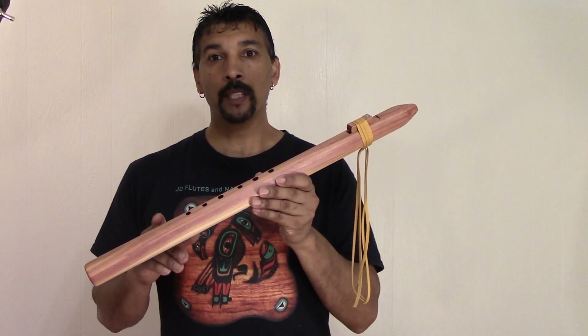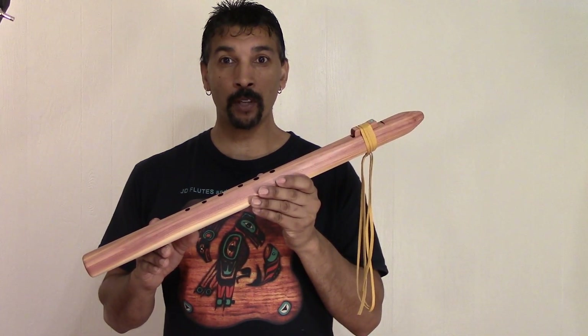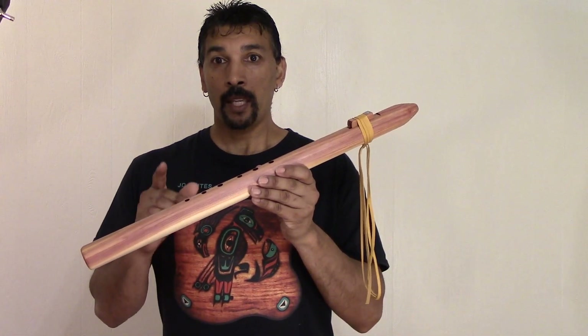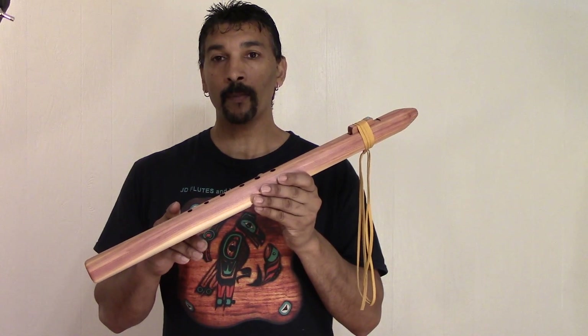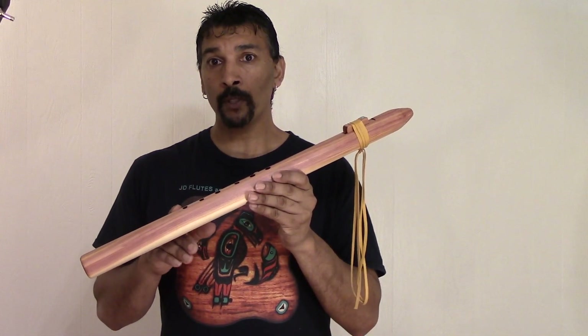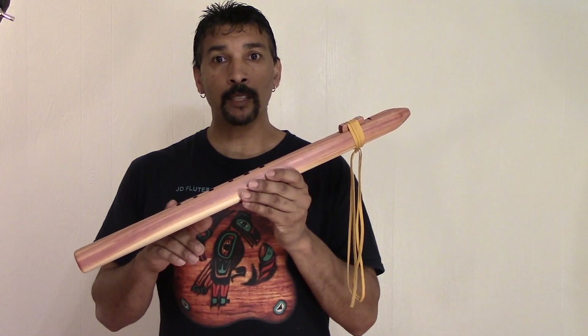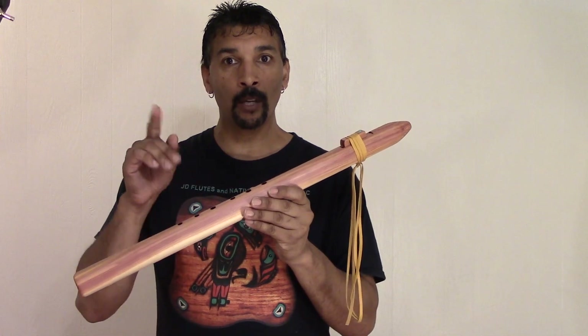This flute is in the key of bass E-flat, tuned to 432 Hz. As we know, 432 Hz is for depression and anxiety. And just because I call this my affordable flute, that doesn't mean this is a cheap or low quality flute. This is a high quality flute at a lower cost.